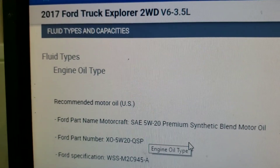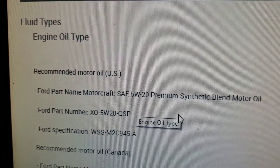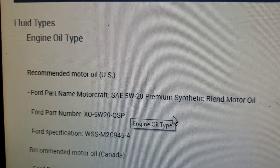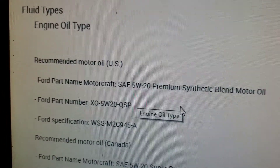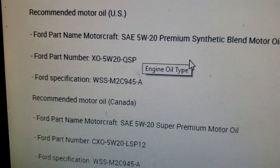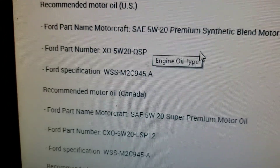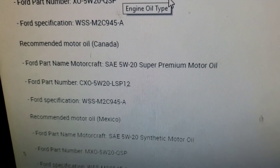Ford's got me on this one. For the US, it's 5w20 premium synthetic motor oil — the blend. For Canada it's the same thing, super premium. So 5w20 is good.